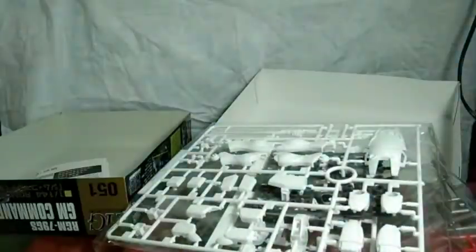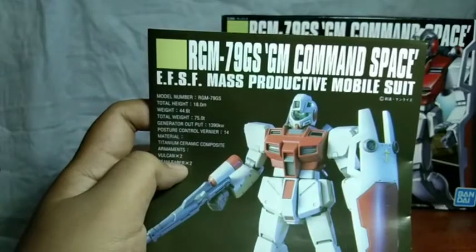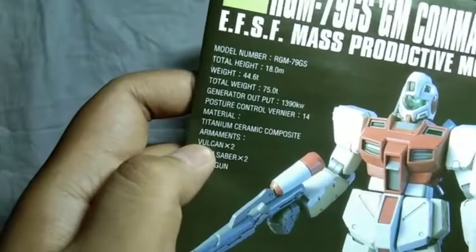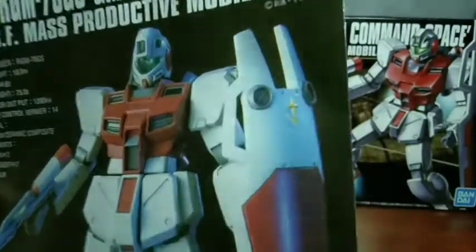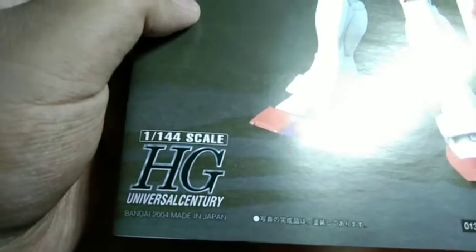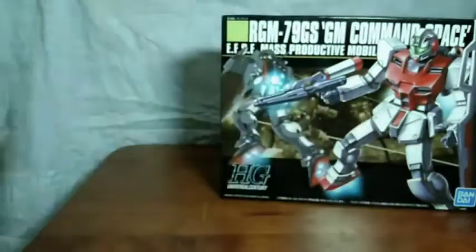Let's take a look at the manual first. The manual is standard high grade stuff. We got the name of the unit there and the name of the mass production mobile suit. Its stats: the model number is RGM-79GS, it's 18 meters, its weight is 44 tons, and the armaments are the Vulcans, the beam saber, and the beam gun. They don't even mention the shield. And from what I can see, the shield is raised — that's gonna be easy to paint. I hope it's separate parts though. And of course we got the 1/144 scale high grade UC, made by Bandai 2014. The logo here is red, in contrast to this one being blue.